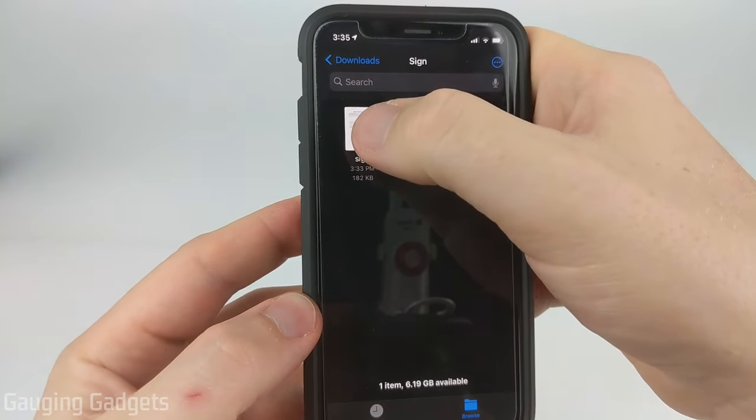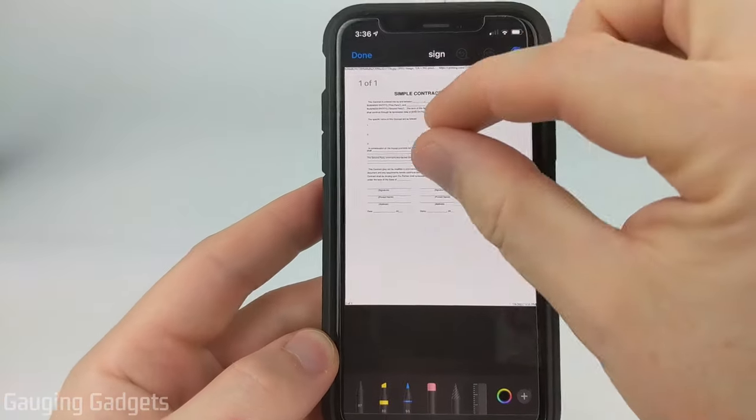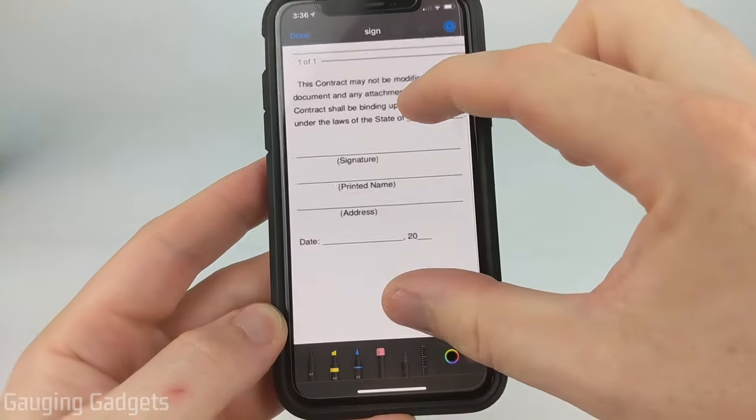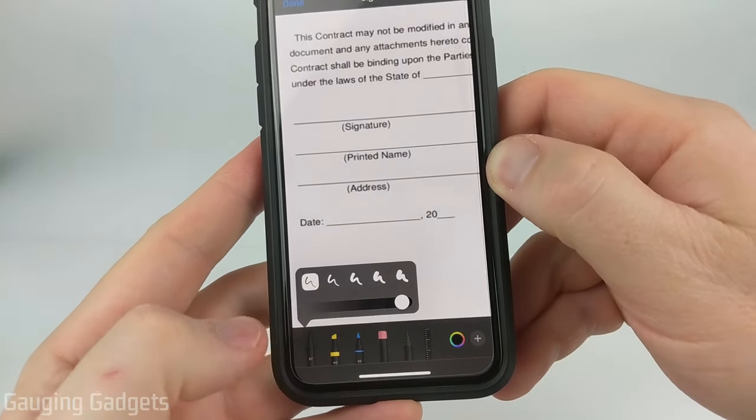What we're going to do is long press the document. In the menu that opens up, select Markup, and then we can first zoom in to where we need to sign, and then select the pen in the bottom left.